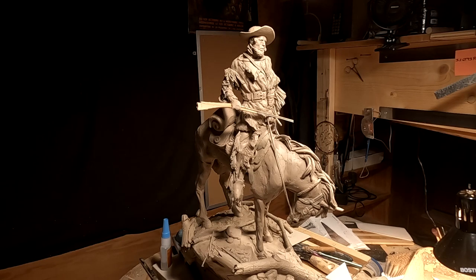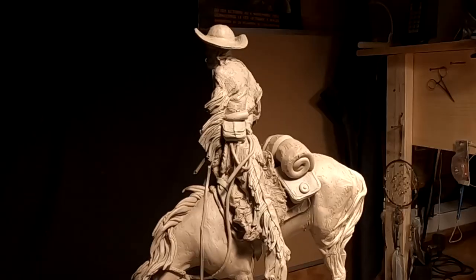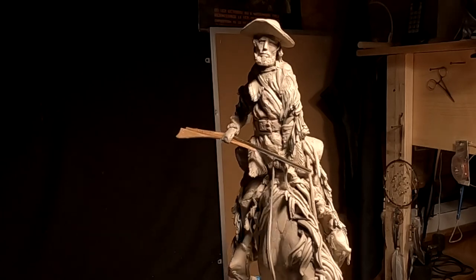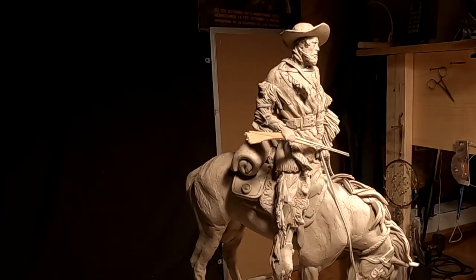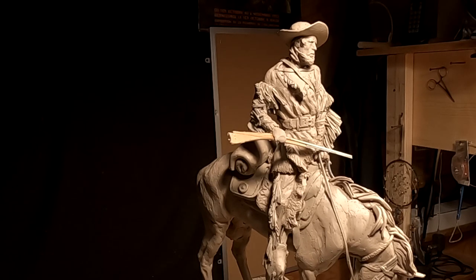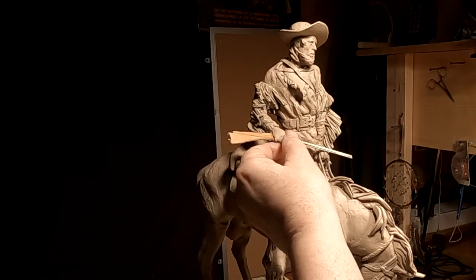I got the rifle all worked out as far as the armature goes, and now I just have to add clay to it. It's about a quarter to two in the morning — it's my usual sleep pattern. I sleep for a couple hours and get up, and I figured I'd get up and take a look and see if the rifle had worked out, and it did.